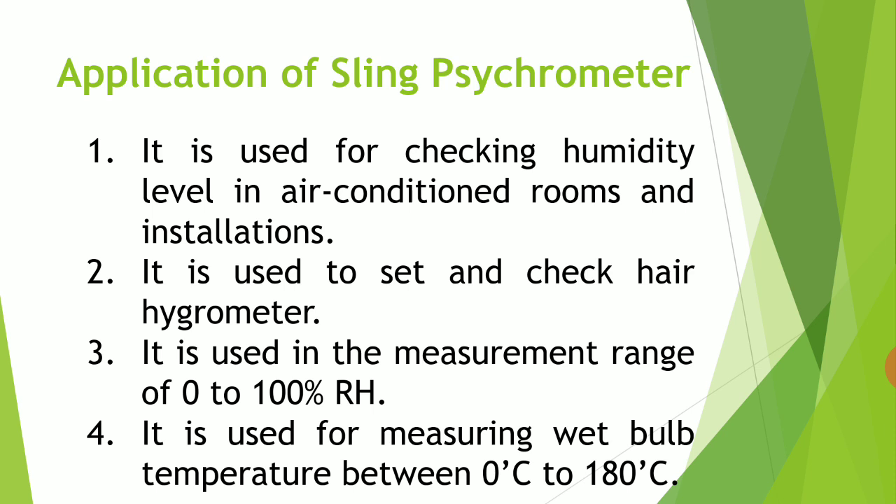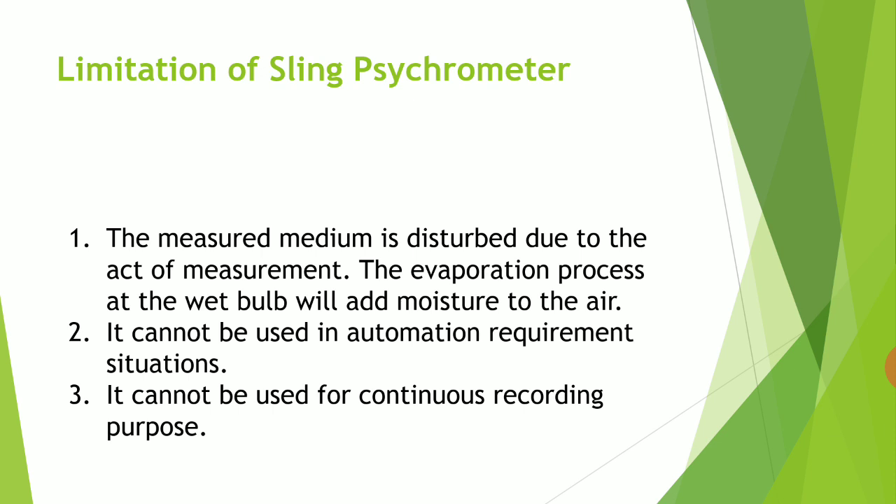The third point is that it is used for measurement in the range of 0 to 100 percent relative humidity, and for measuring wet bulb temperature between 0 to 180 degrees centigrade. The sling psychrometer has some limitations: the measured medium is disturbed due to the act of measurement, and the evaporation process at the wet bulb adds moisture to the air.